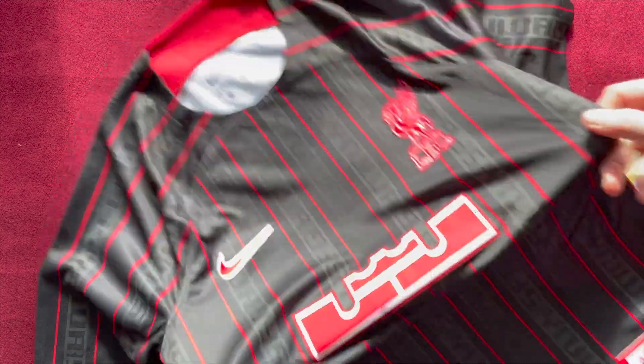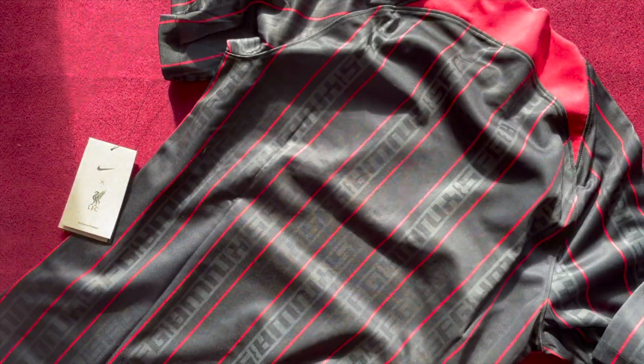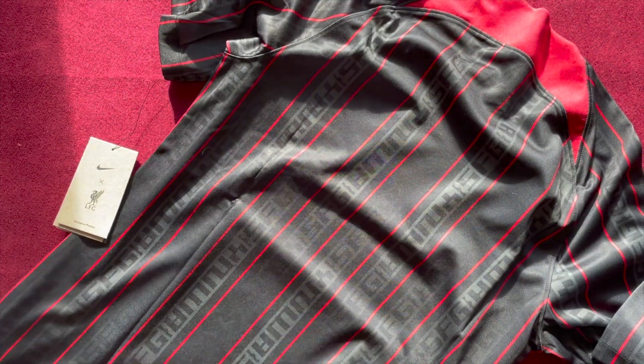But it worked well for PSG, so why not give it a shot. It's got a black and red design and definitely looks to have a Chicago Bulls inspiration behind it. In between the red pinstripes you have 'You'll Never Walk Alone' baked into the black sections, which is a nice touch.